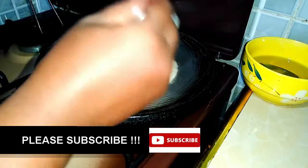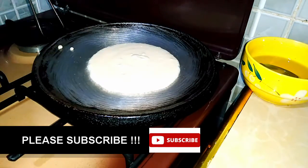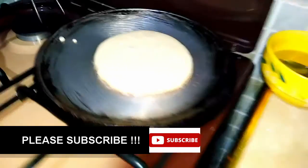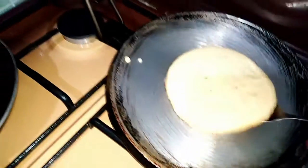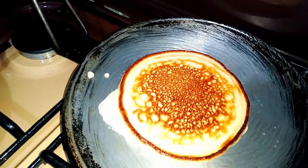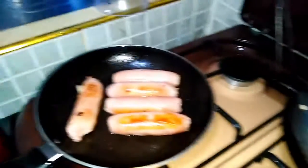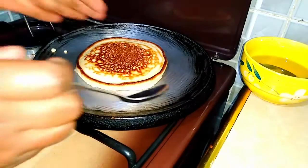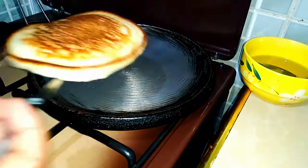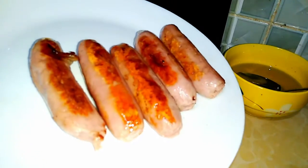I pour the batter without spreading it too much so that it forms a nice circle. We give it some time until we see bubbles forming on the surface — those bubbles are your hint that it's perfect and ready to flip. And look at that, it looks amazing! I repeat this same procedure for all my pancakes until all the batter is finished. The sausages are browning nicely as well.